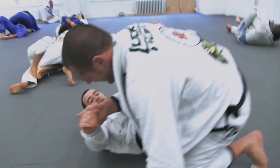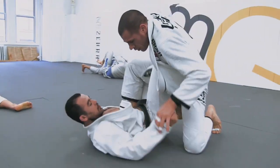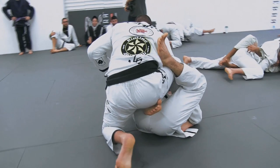As the camera pans around, it looks like they're restarting. Rafael has made a really problematic grip for X guard, one leg X guard. Let's look at how Marcelo solves that problem and breaks the grip.